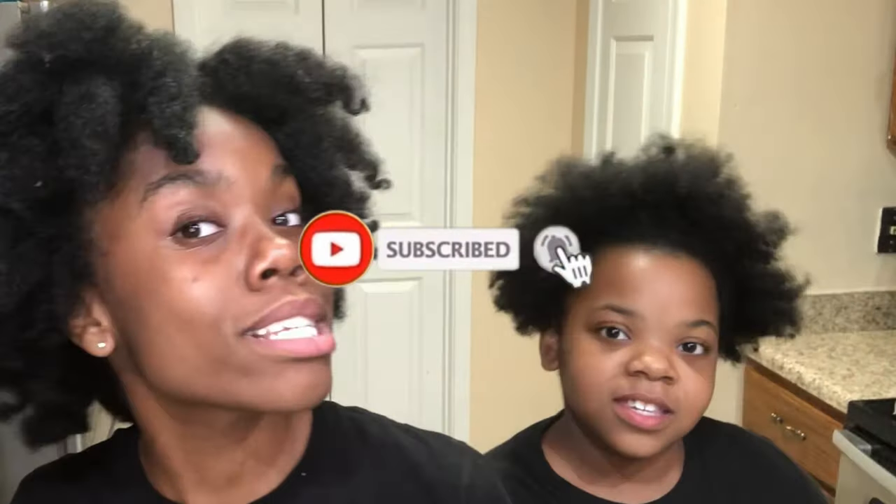Hey everyone, welcome back to my channel, it's Sydney. I hope you guys are having a great day. If you're new here, welcome! Today I'm going to be washing my sister's hair — Malia. If you haven't seen her on my channel already, this is my sister. Don't worry about my hair right now, it's all over the place because I'm at home and this twist looks crazy, but it's okay.